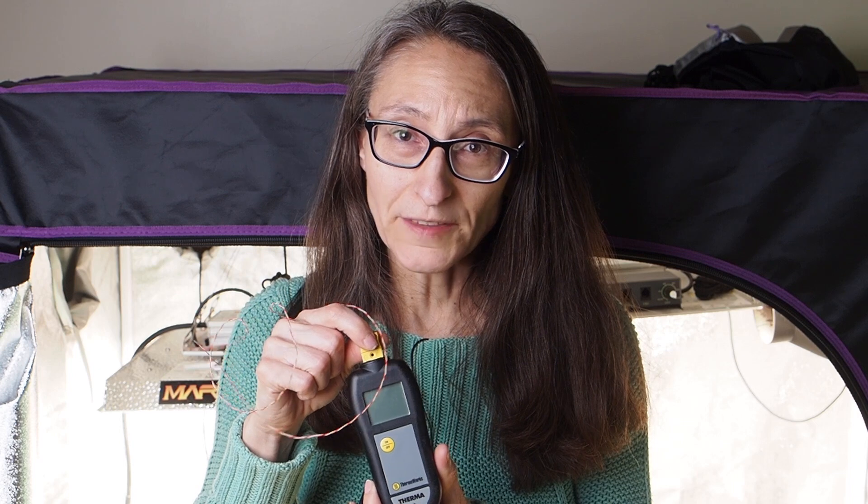This one is from Thermaworks. We use a lot of Thermaworks products in the kitchen — we aren't sponsored and they didn't send this to me — but this is the Therma-K meter. You can get a variety of different probes on their website, and this particular one is the magnetic surface probe. Unfortunately both of our LED panels are made of aluminum which is not magnetic, so it won't stick, but we can still use this probe. It will just sit on top of the panels and we should get a much more accurate reading than the infrared meter.